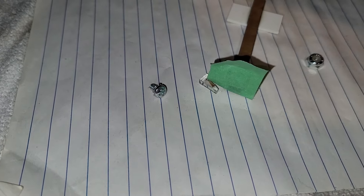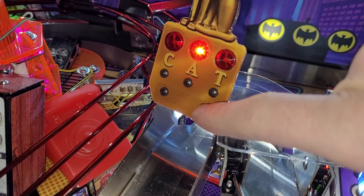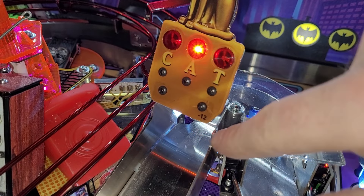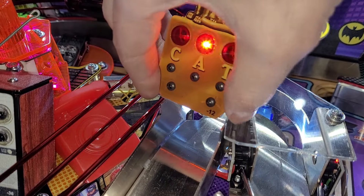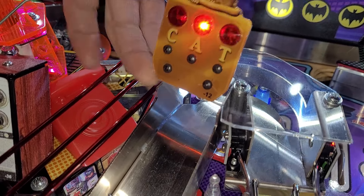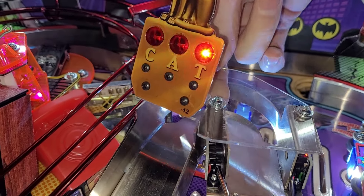I needed to find out where a loose screw belonged. I mentioned in the last video that I found a screw in the coin box — it turned out to be this one here. I found a home for it and put Loctite on it, so that should be nice and solid. However, when the ball goes up this ramp it smashes into this regularly, so I'm thinking of mounting it up a little bit higher.